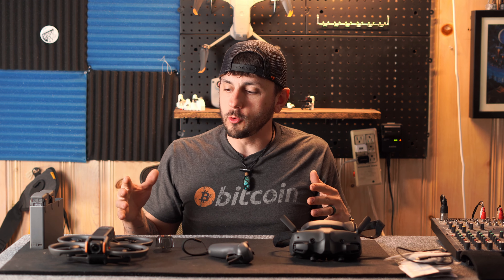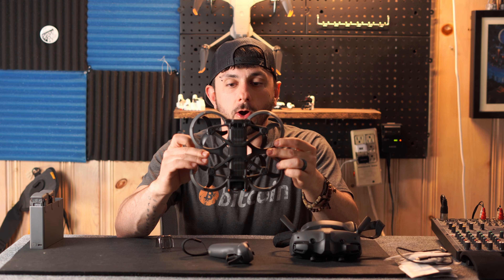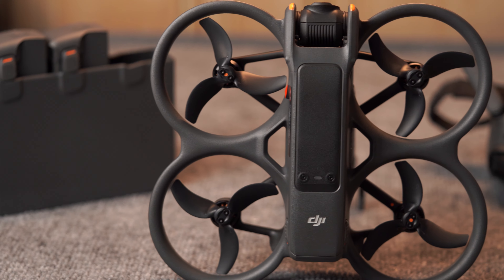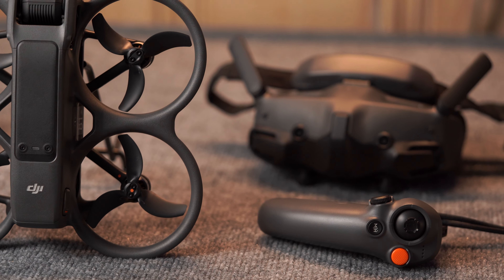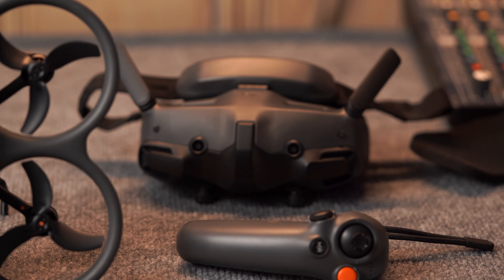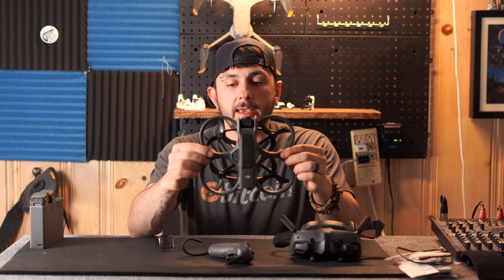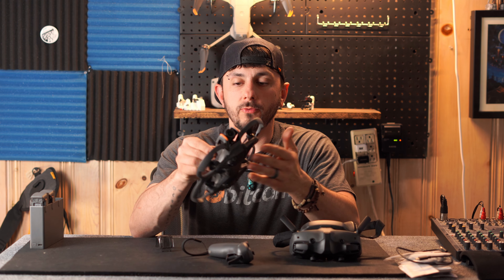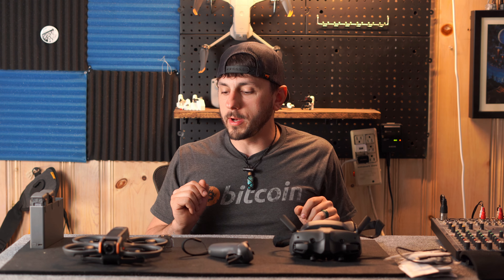Overall, the experience I've had with this — my review — is that this is probably the coolest thing on the market. I'm excited to see what kind of shots I'll be able to capture in the future. If you're thinking about picking one of these up, I highly recommend it. If you're thinking about making the jump from the Avata 1 to the Avata 2, I can't really tell you what to do, but this drone does not disappoint.